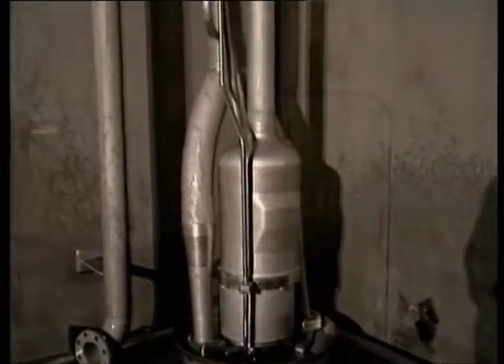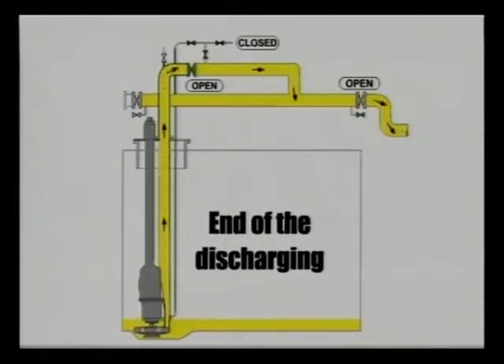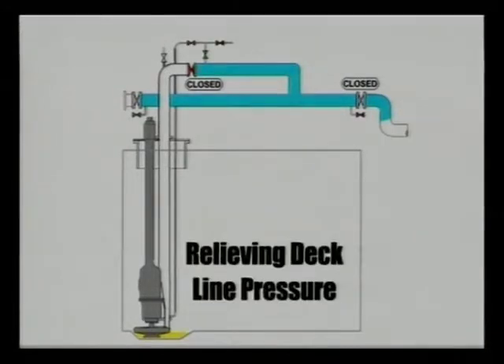To sum it all up, we will highlight the four main steps schematically. Step 1: end of the discharging — the cargo pump is running at reduced speed; cargo valve and manifold valve are open until the cargo tank is empty. Step 2: purging of the cargo deck line — when the cargo tank is empty, close the cargo valve and stop the pump; empty the cargo deck line by purging with inert gas; close the manifold valve. Step 3: relieving the pressure in the cargo deck line — open the small stripping valves on the cargo pump deck line to minimise back pressure in the line.